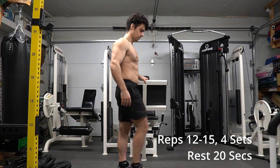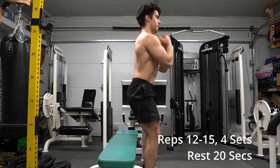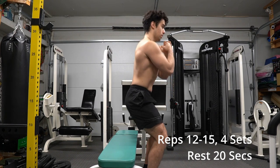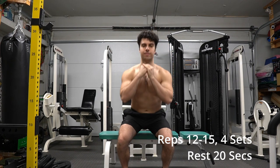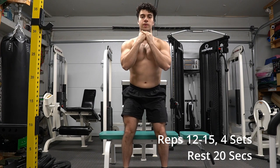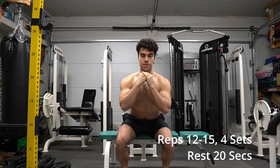Here we're doing assisted squats with a bench, also known as half squats. What I like about these is it's just a good regression and a good practice before you do full squats. Here's another angle so you can see from the front as well — notice my knees don't go inward. Thank you for watching, please follow — I really appreciate the support, more videos coming soon.